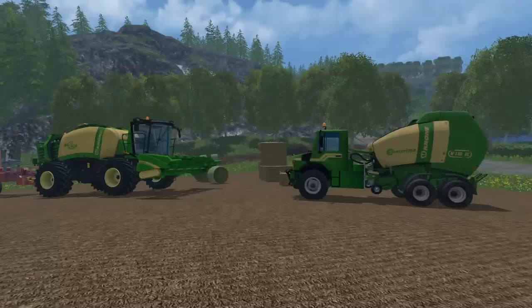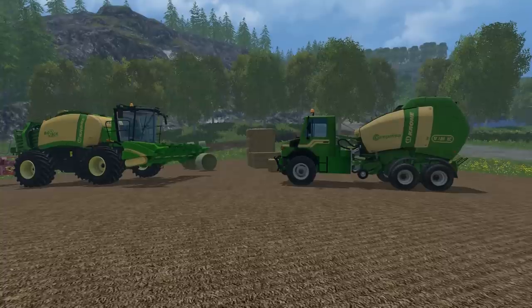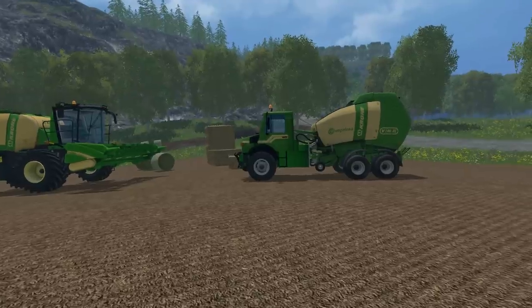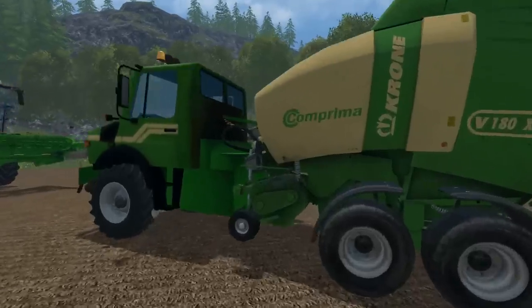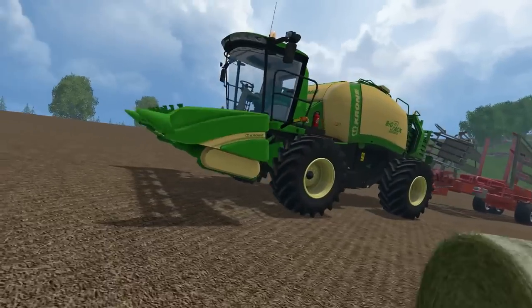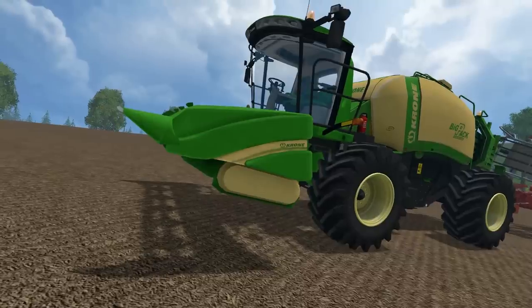Hello everyone and welcome back to another mod review. Today we're going to be taking a look at the Krone self-propelled round and square bailers. These self-propelled bailers make bales from hay, grass and straw. Both vehicles have four-wheel drive and all-wheel steering capability. The square one is called the Krone baler version 3.0 prototype, and the other one is just called the Krone round baler.